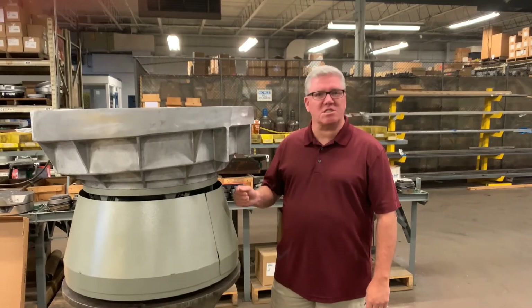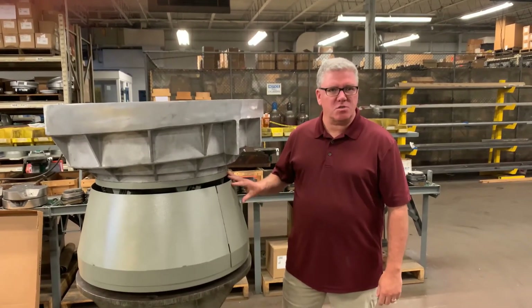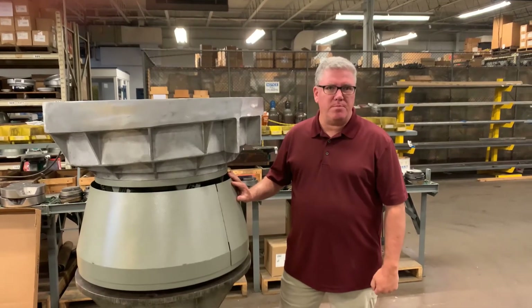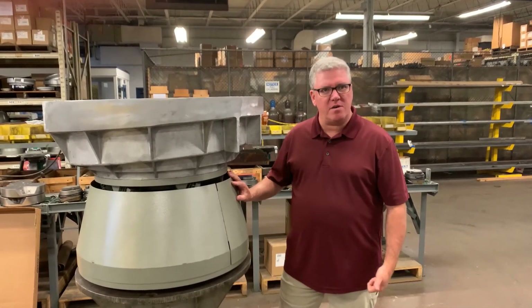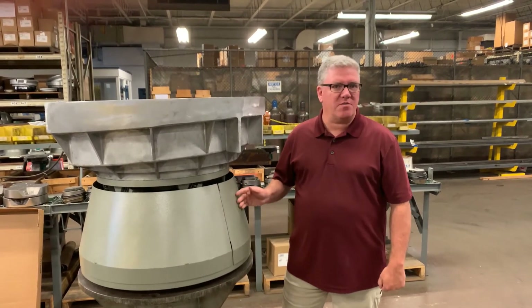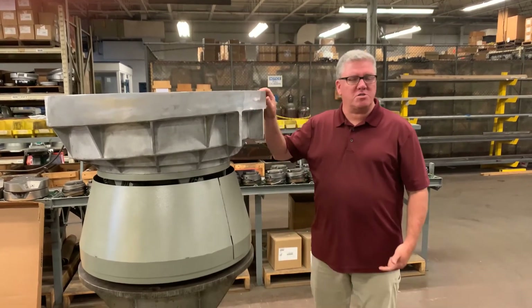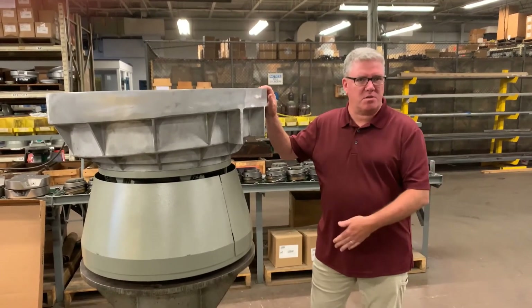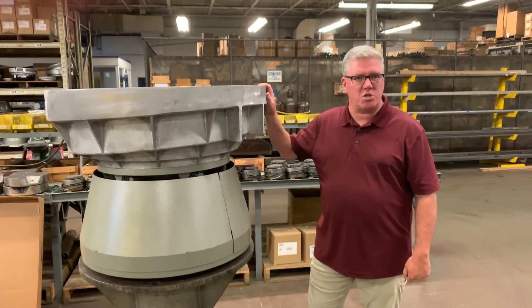What we also wanted to show you is what some of our larger drive units look like and what they can handle. This one here is a Model 30, but in our larger drive series we have a Model 25, a Model 30, and a Model 35. The real differences are what size bowls those can handle — the range between the 25 up to the 35 is going to be anywhere from about a 30-inch bowl up to a 42-inch bowl.